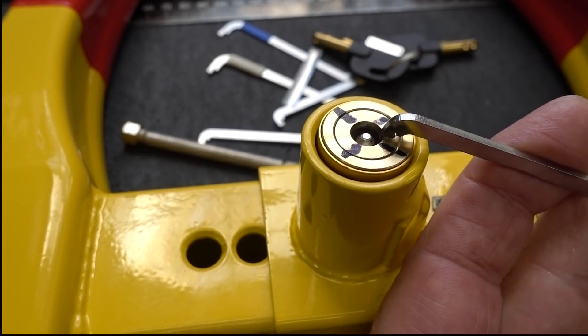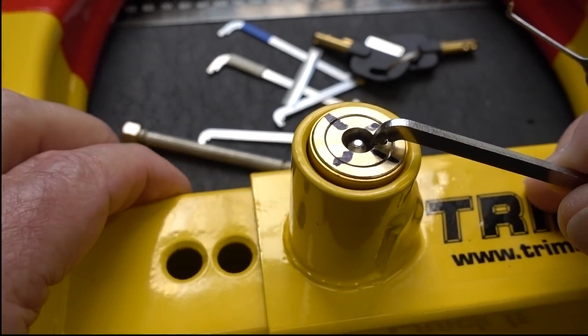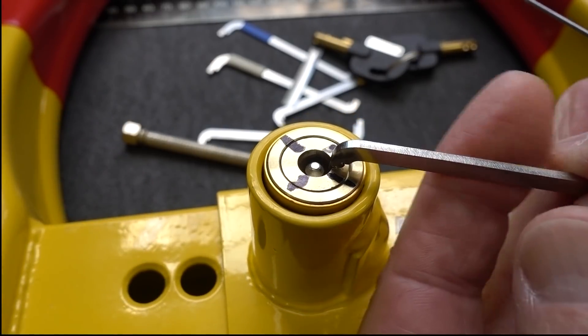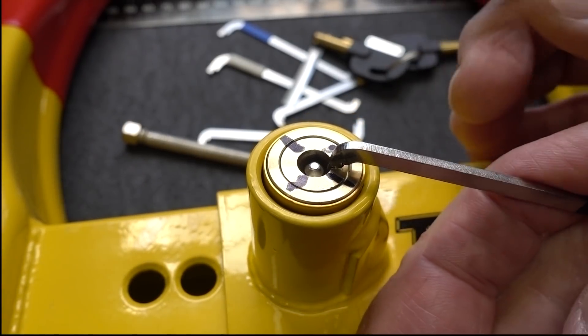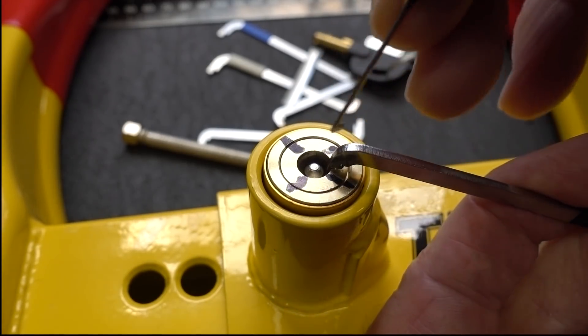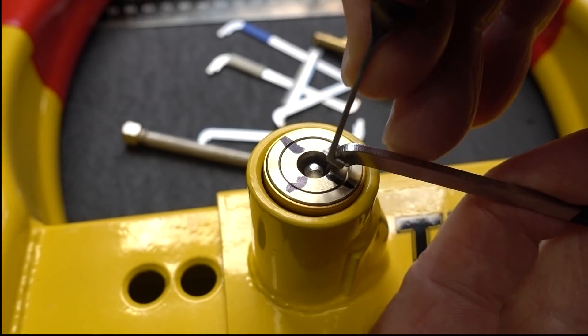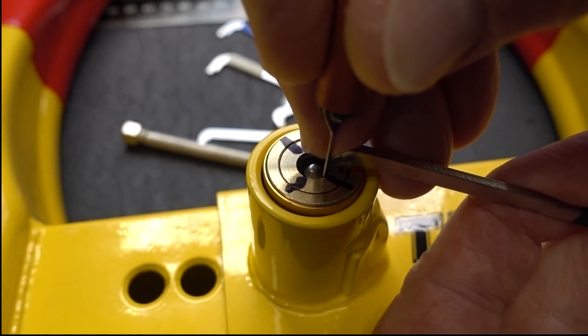Let me grab a pick. It is a dimple lock, even though it's circular. I'm going to put on moderate tension, just like we do with most dimple locks, forcing it hopefully to bind up. I'll start here on this bank and go counter-clockwise, seeing if I can find a binder.